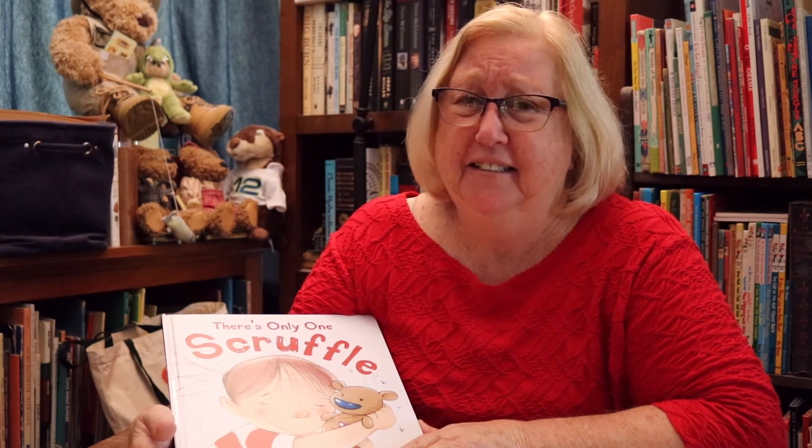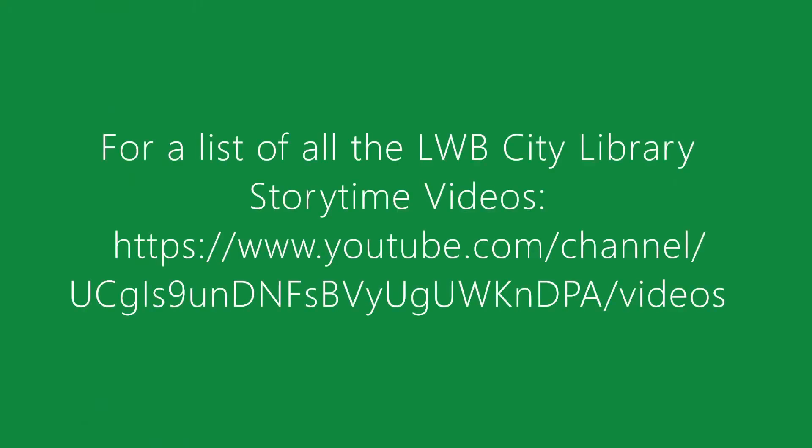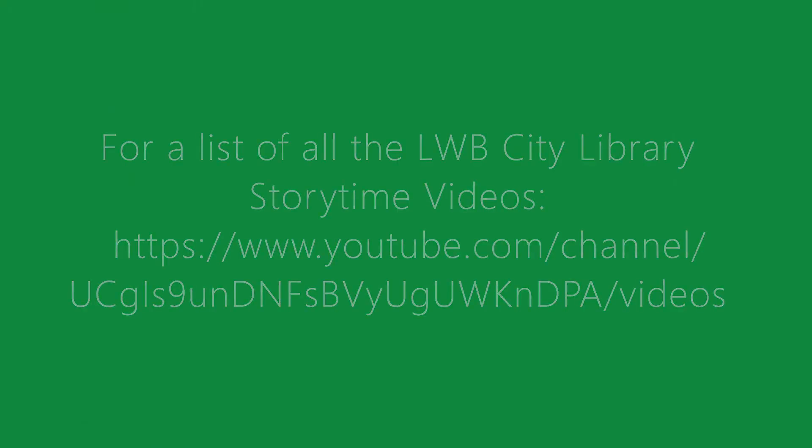Hi, Miss Cindy back. Do you have a favorite stuffed animal that you love to have with you all the time? I bet you do. Does it smell kind of yucky? I hope not. See you next time. Bye!